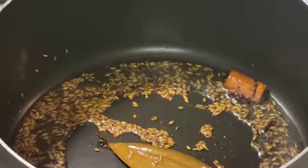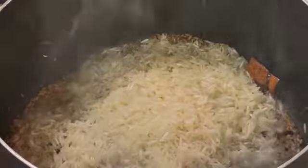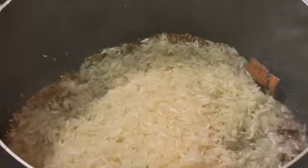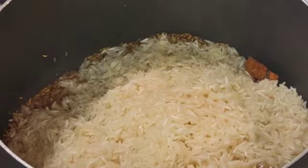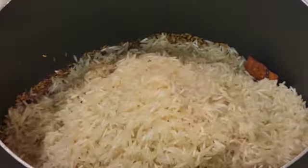Now I am going to add the rice and mix it well with all the spices.